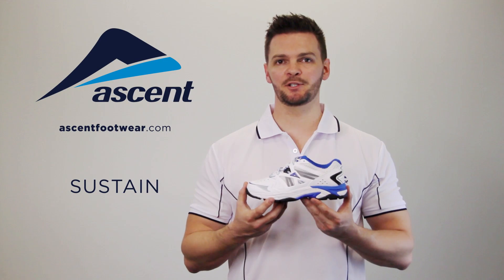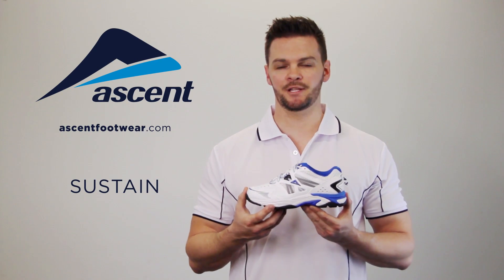Hi, I'm Dale from Ascent, and this is a closer look at the most stable cross trainer in the Ascent range, the Sustain.